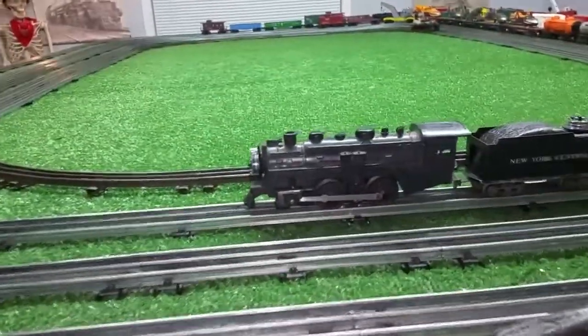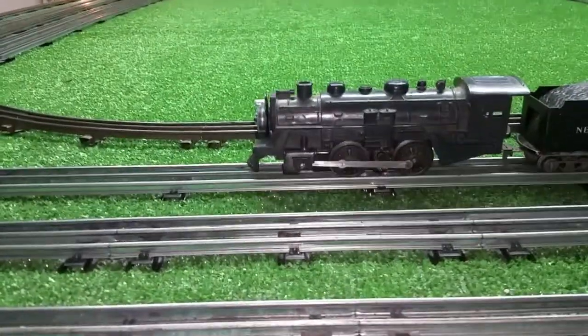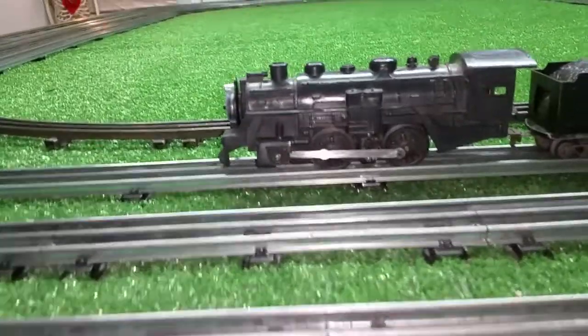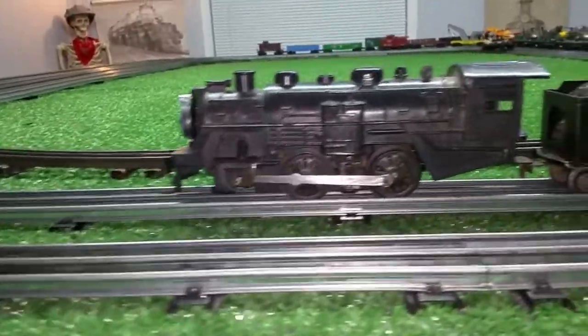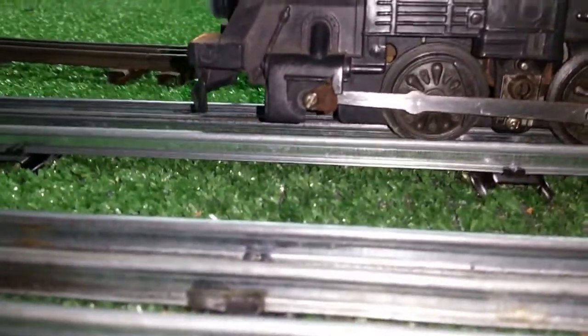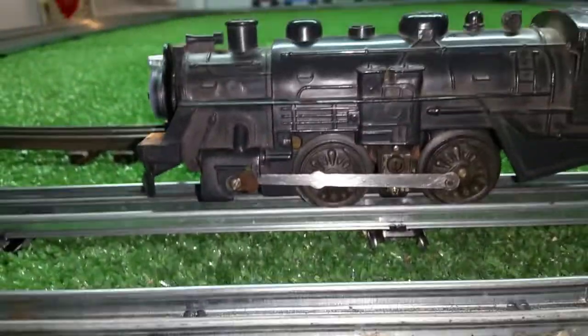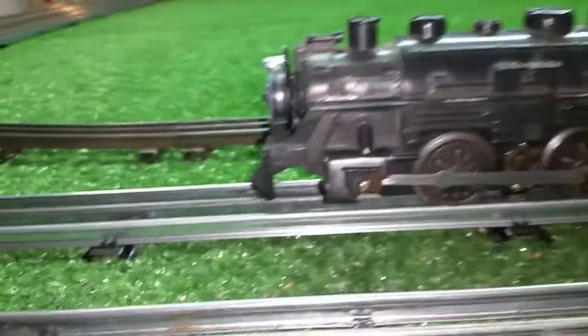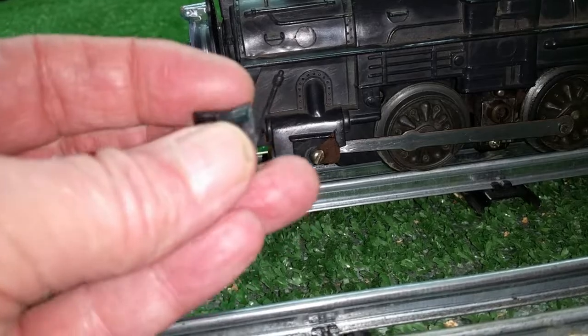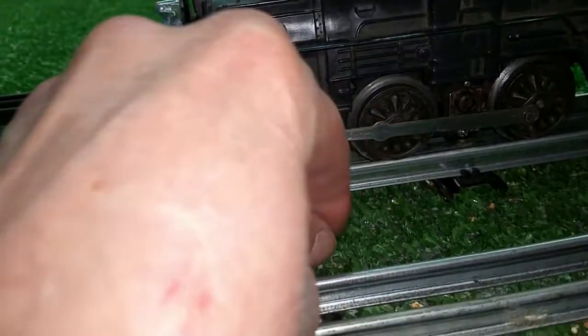Greetings! Benjamin J from Ben's Trains with another in the series. We're getting ready to do an experiment so I thought I would do a quick video. As you see, this is a Marks 400 shell and it is broken right there, so I use this for experiments. In this case I took a saw and sawed off the entire front tube for the headlight.